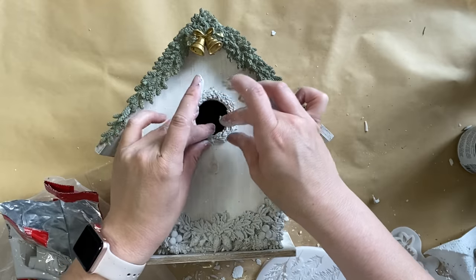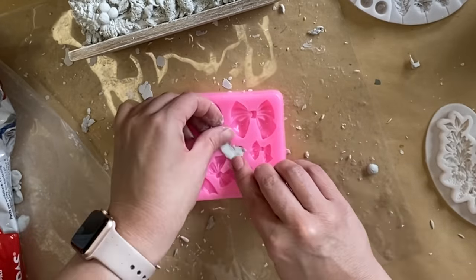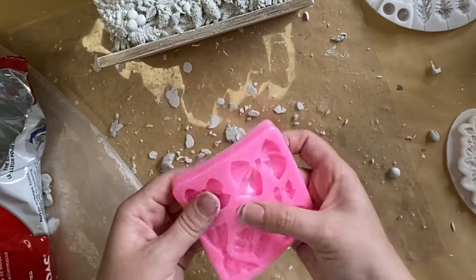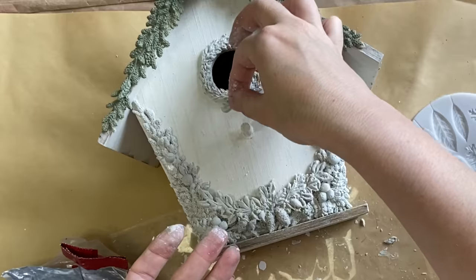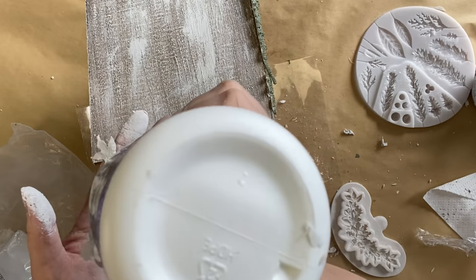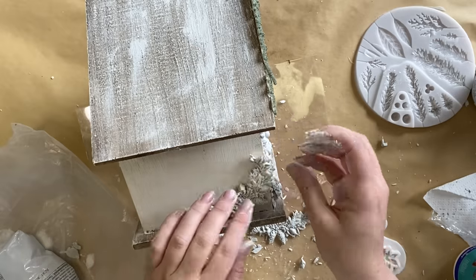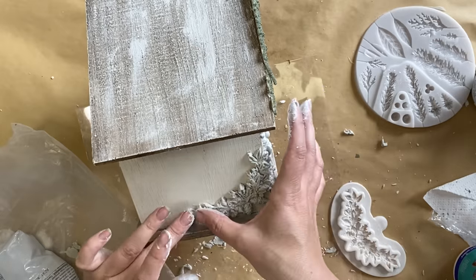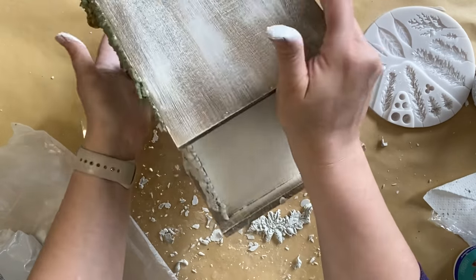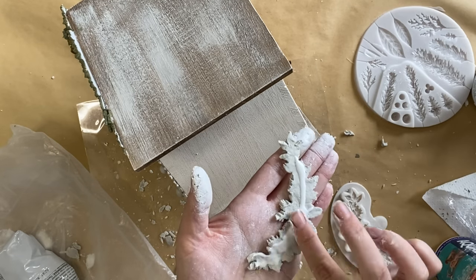Once all my little wreath pieces are glued down I'm taking this little bow mold, casting one of the smaller designs, and carefully pulling it out, then gluing that just at the base of the wreath. I ended up casting another two of the swag designs, adding glue to the back and positioning them at a slight angle and curve on either side. I felt like adding these designs on either side really tied the front with the sides and continued that lovely natural rustic theme.